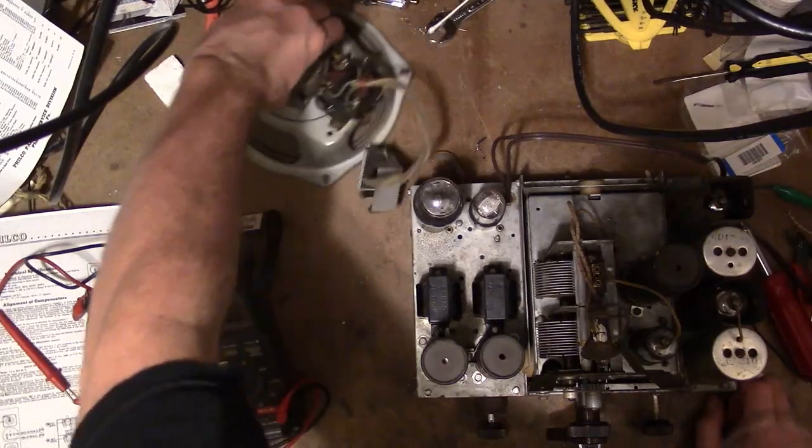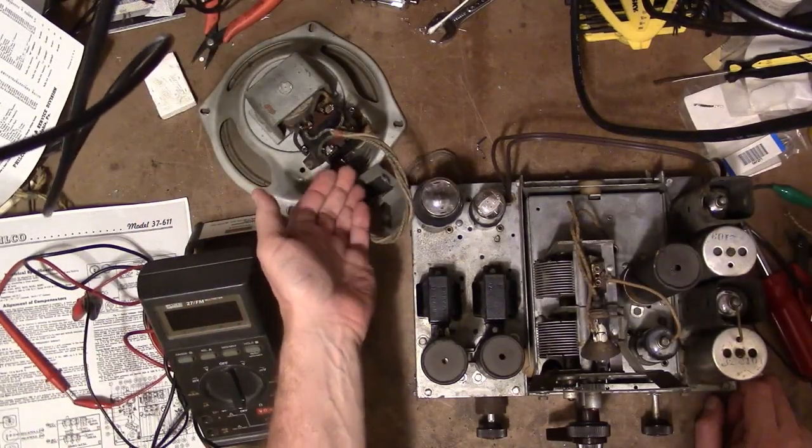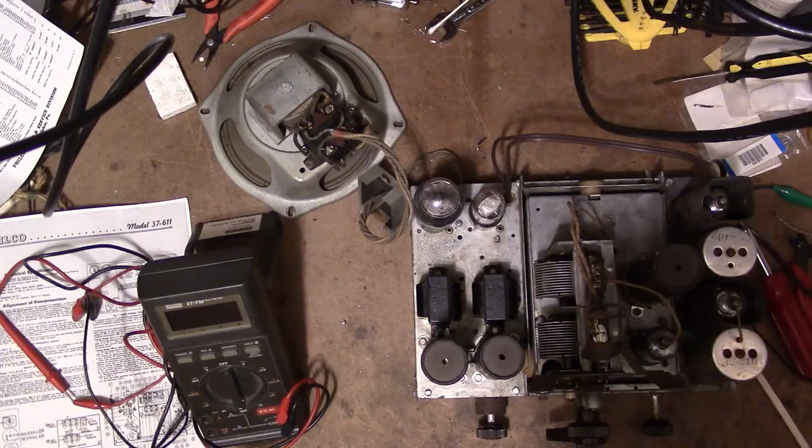I didn't find any obvious wiring errors. The output transformer is wired in correctly and I measured 200 ohms DC resistance, which is correct. I've got my volume shaft extender installed. Let's give this another try.